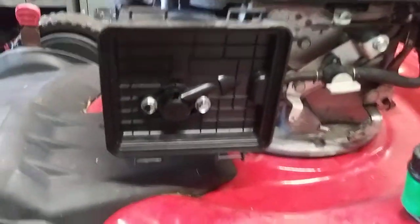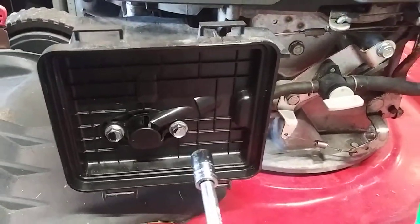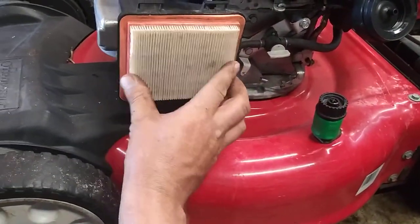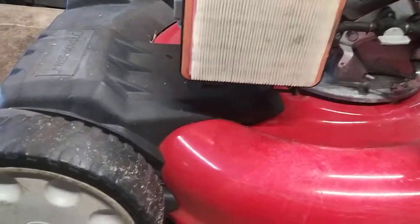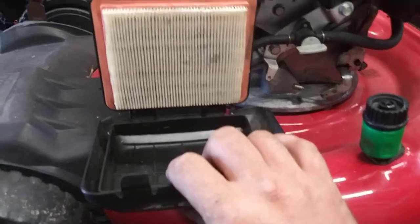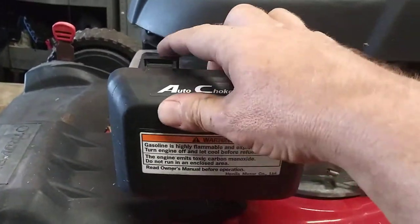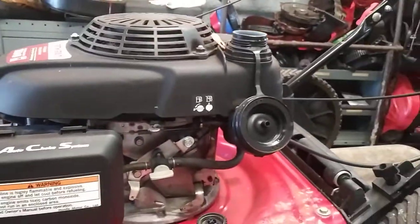Now we've got everything lined up and both bolts tightened down. Put the air filter back on and blow it out with air. If it's really dirty, replace it — I'll have a replacement air filter in the description as well. These slide right in the bottom, then it slings up and the clips are in the top — they clip right in. Then you put gas in it and it's ready to go.